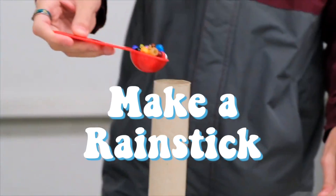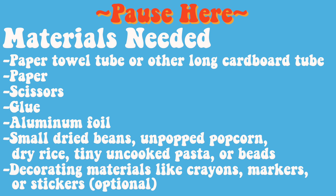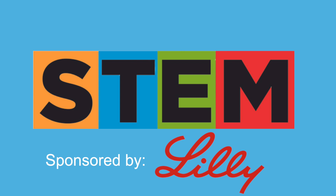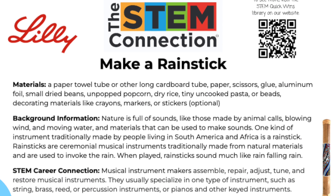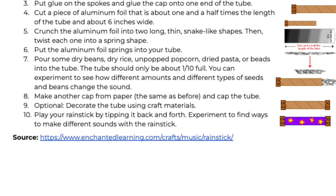Today's STEM Quick Win is Make a Rain Stick, and it's brought to you in partnership by Eli Lilly and Company. To learn more about the content behind today's STEM Quick Win, check out the activity sheet linked down below. Now let's get into the video.